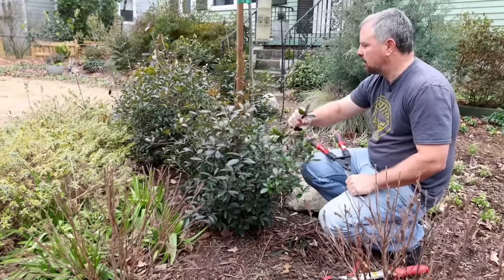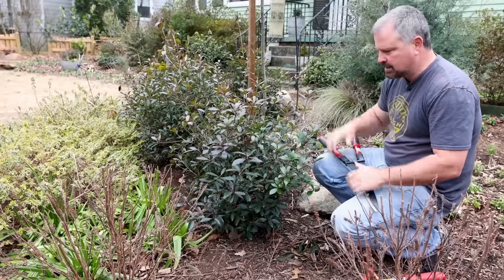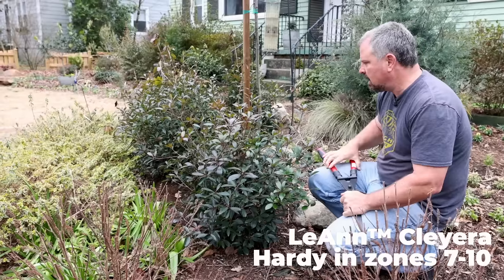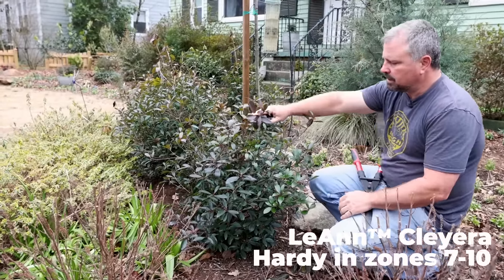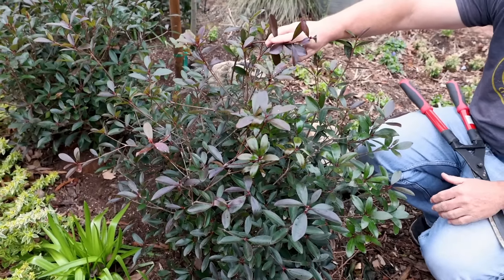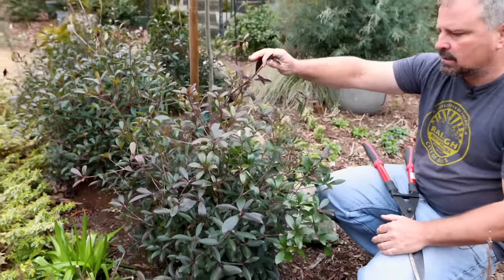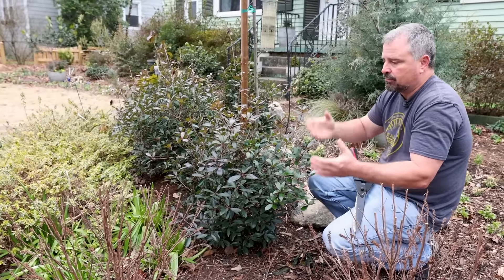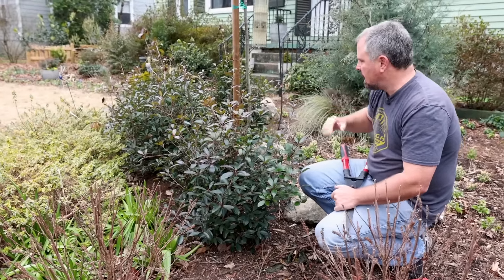Moving over here to this cleyera. We've done clethra, now we're going to do cleyera — those are always fun, and I put them right side by side in the garden just so I can mix them up in my mind as I'm talking. These got some winter damage on them. A cleyera is a plant that you'd prune in the winter if you need to prune them — another one that you can reset hard in the winter if they've gotten out of control. But these had a lot of new growth on them during November and December when they should have been shutting down, and that's got them stung a bit on the top.